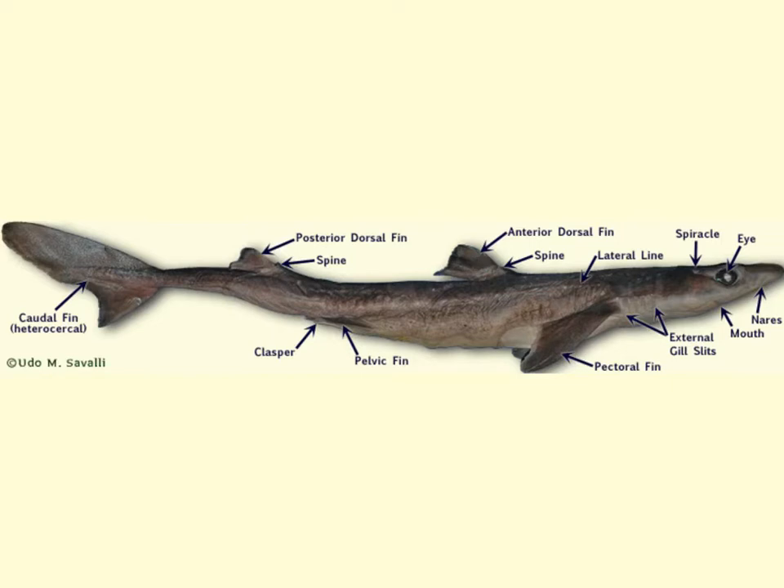Additionally, the directional terms — anterior towards the head, posterior towards the tail, ventral being belly side, and dorsal being back side — will also be in use when we do the dissection of the shark.